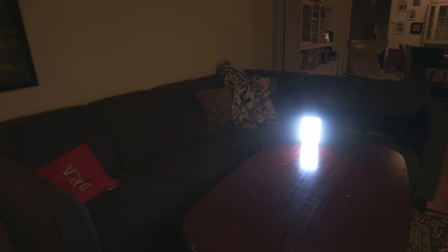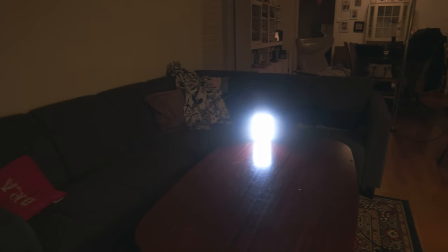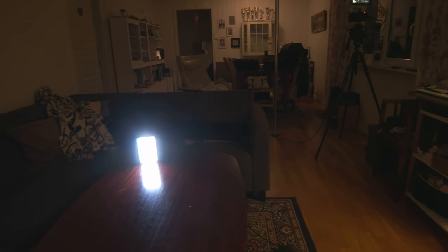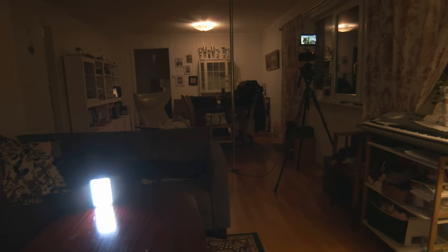I can give you some examples. I put it on the video so you can see what I'm getting when I'm using this tripod.